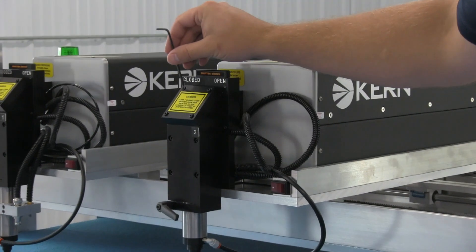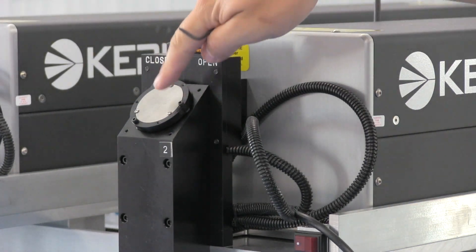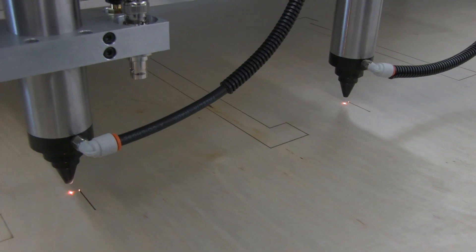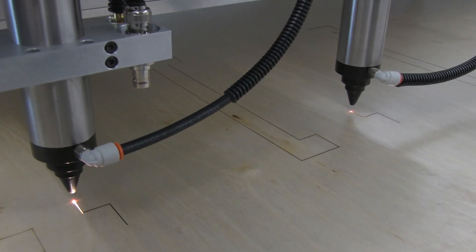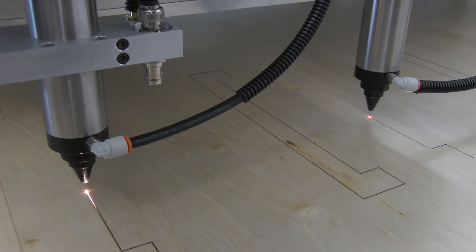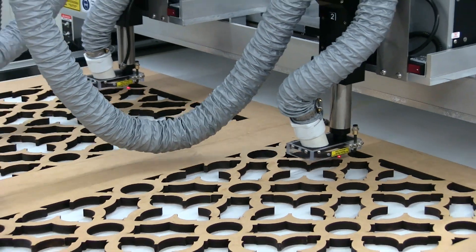The Kearns OptiFlex laser cutting system utilizes one mirror for each laser head, allowing easy adjustment of the laser beam through the optics lens. Kearns' quality mirror setup will maintain your beam alignment over hundreds of hours of use. In most cases, the mirrors only need to be adjusted when a new lens is installed into the optics assembly.